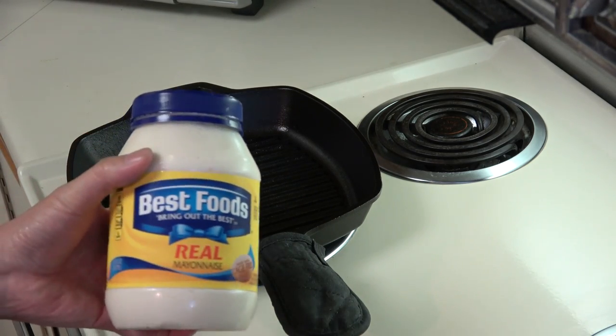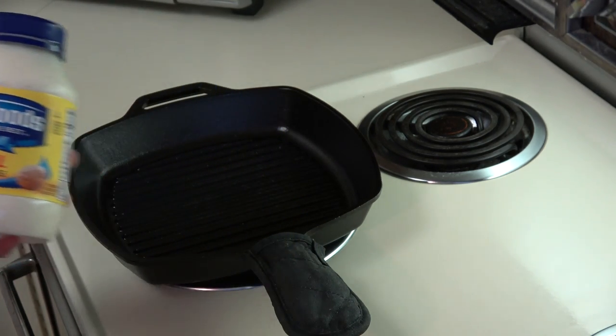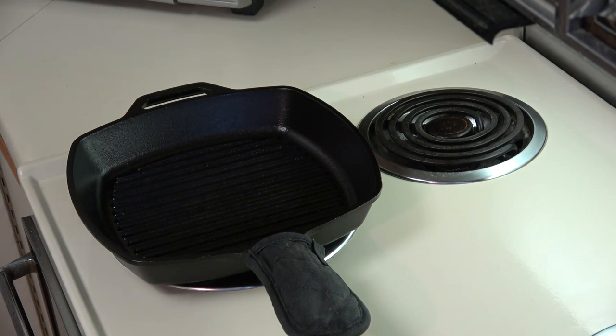I like my grilled cheese sandwiches with mayonnaise, and the trick is to not just put mayonnaise in between the bread with the slices of cheese, but to also put mayonnaise on the outside of the bread as well. That helps fry the bread and imparts a bit of flavor, making your grilled cheese sandwich something a little bit more special — I highly recommend you try that.